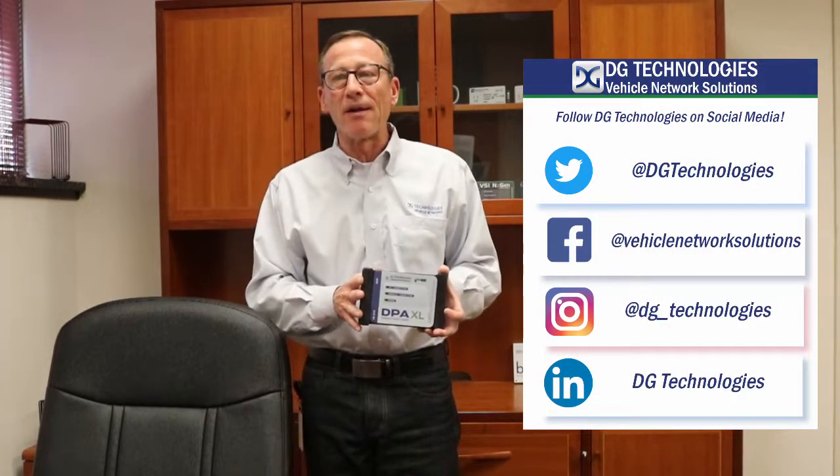And of course, please follow us on Facebook, Instagram, Twitter, LinkedIn, and don't forget to like and hit the subscribe button on our YouTube channel. One more thing — stay tuned to DG Technologies because soon we'll be telling you about exciting new products and services designed to protect your uptime. Thanks again, have a great day.